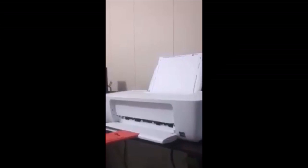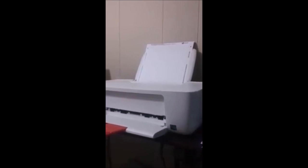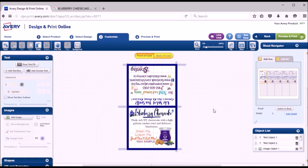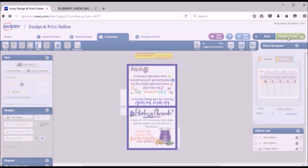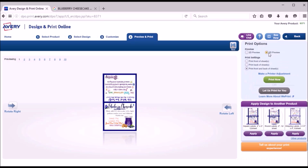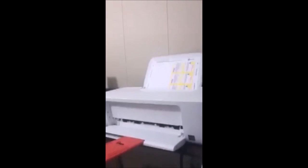I click print with the card paper loaded and print the first side. Once that prints, you put it back in the printer, open your second graphic in the other tab, do the same preview and print process — select one side, go to 'Print It Yourself,' click 'Print Now' — and it prints the second design on the back.